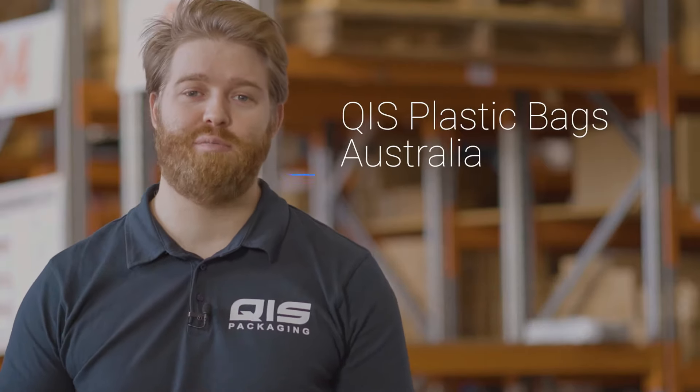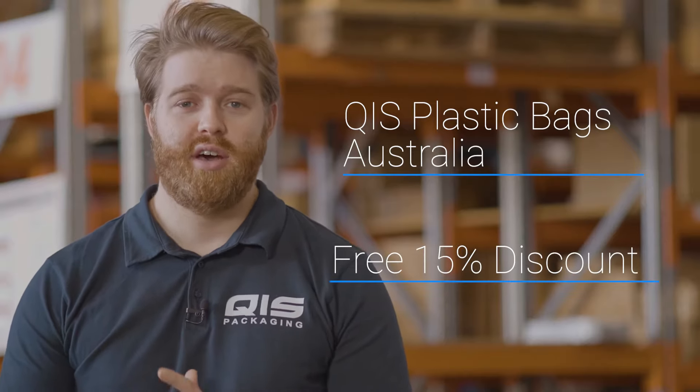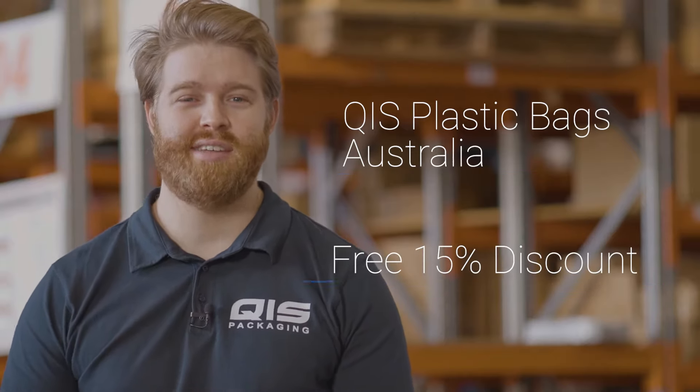Hey, I'm Liam and today I'm going to take you over our massive range of plastic bags that QIS offers Australia-wide. Towards the end I'll even show you how to save 15% off your order.